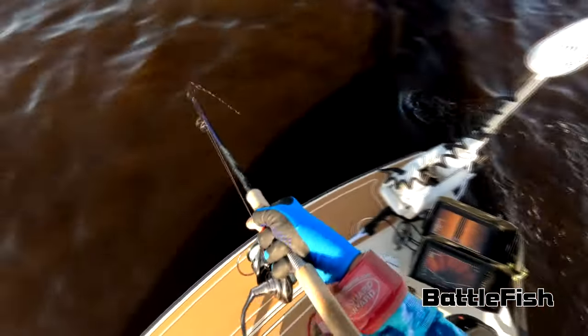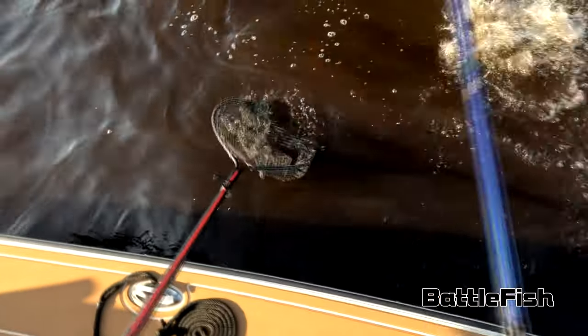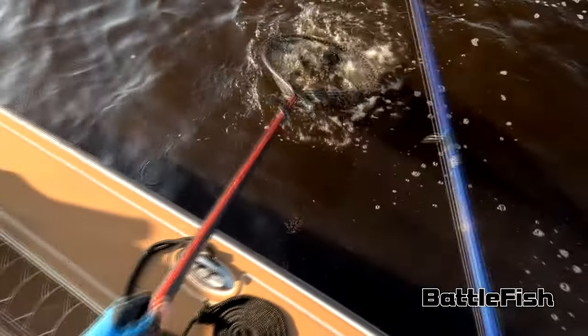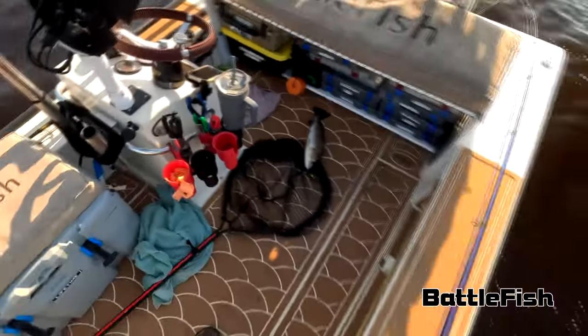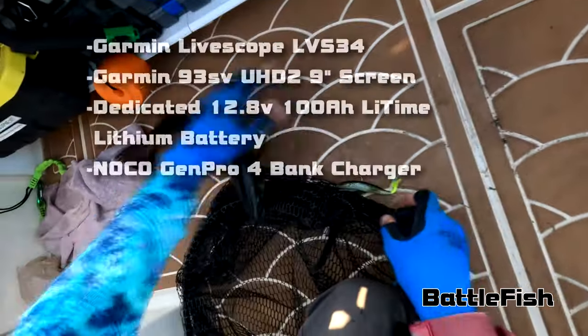Another thing I'm learning is that the fish are constantly moving all over the place — they are not sitting still. I even have a lot of fish swim right underneath my boat, and I've got three fish finders running and a trolling motor running in three, four, or five feet of water, and they are swimming right underneath without getting spooked. That was a 19-inch trout, and I caught another one right after — a 17-inch trout — pretty much the same fish I probably saw on the live scope.